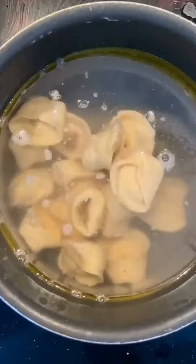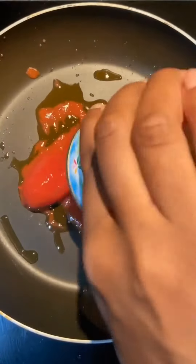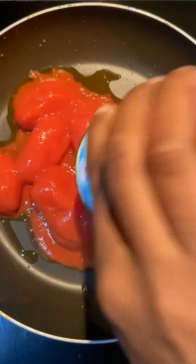Add some olive oil to water in a pot and then cook the tortellini for 10 minutes. In a separate pan, add some olive oil, then some chopped tomatoes. Then add double cream and mix till it's light pink in colour.